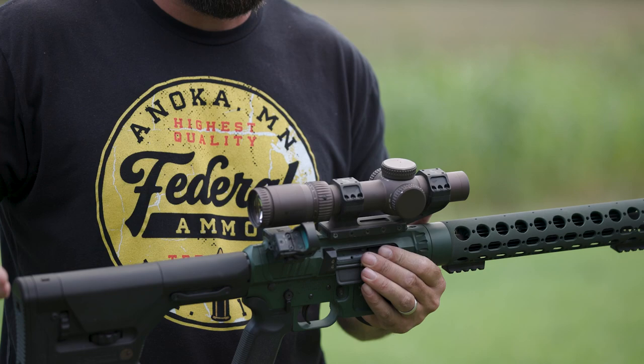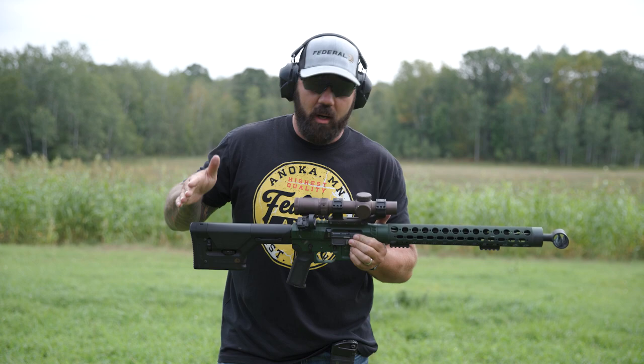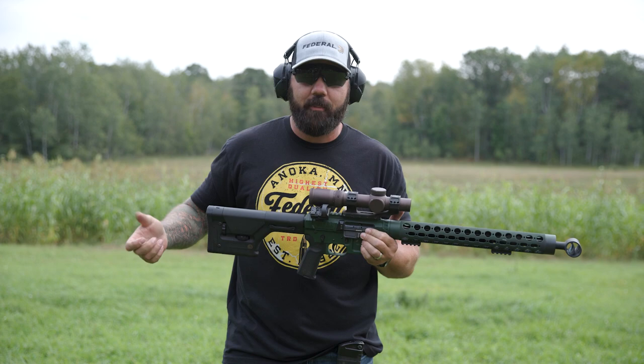Today we're going to talk a little bit about why to keep both, where they make the most sense when you're in the field, and how I use them when I'm hunting, shooting competition, or even in a defensive scenario.